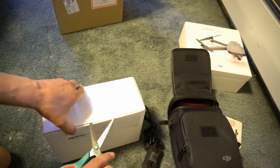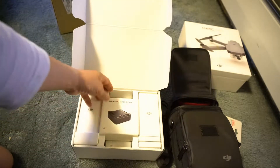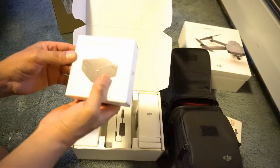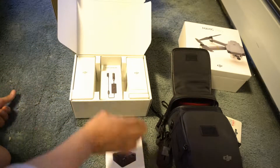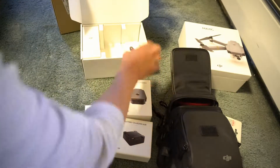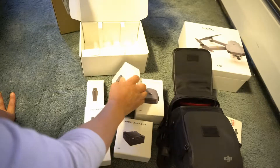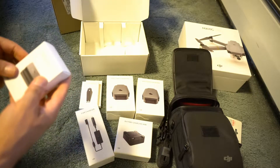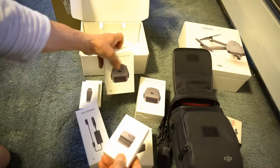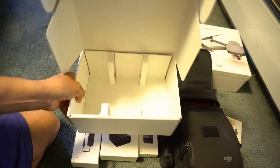There should be the batteries. This is the battery charging hub, this is the car charger, extra battery, propellers, and another battery. It comes with a total of three batteries. This is a battery to power bank adapter — I think this allows me to charge my phone or something. And this should be the car charger.